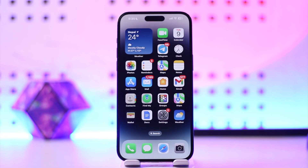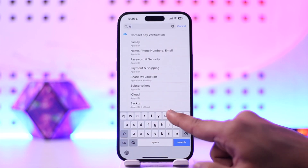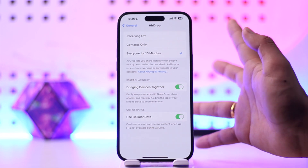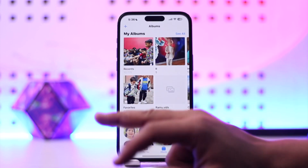To AirDrop from iPhone to MacBook, make sure that your MacBook has AirDrop turned on. On your MacBook, open Settings and simply search for AirDrop. Then make sure that you turn on AirDrop — you can select 'Contacts Only' or 'Everyone for 10 minutes', depending on what you prefer.